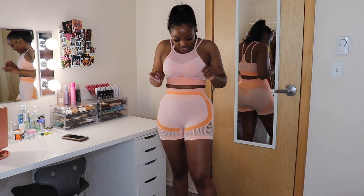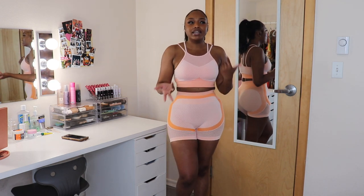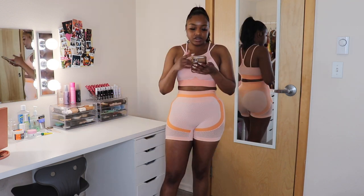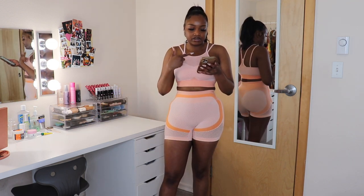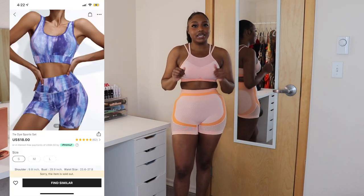It's not terrible, it's just that the quality is not as good, which I'm kind of sad about because I thought this was going to be better. Price point: this one was $18, and the other set was $19. It's cute and I like it, I just don't love it.